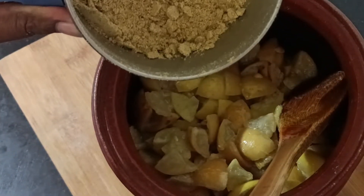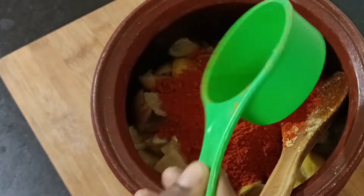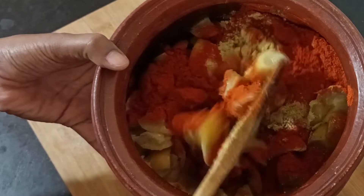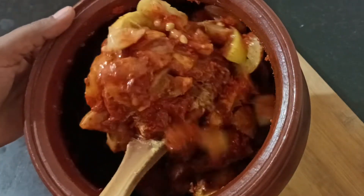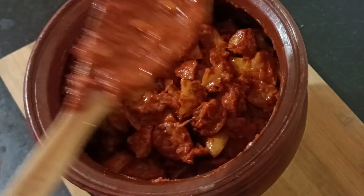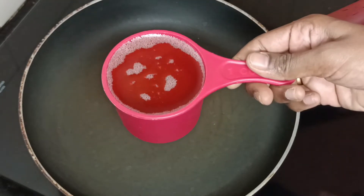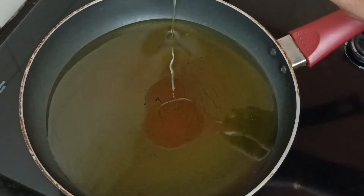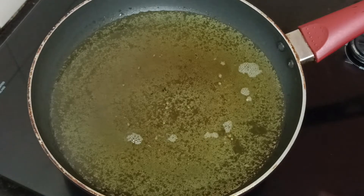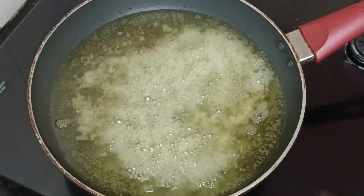Add the powder and then add the garlic. Put the garlic straight in and mix it. Add 1 cup of water and cook on a medium flame.